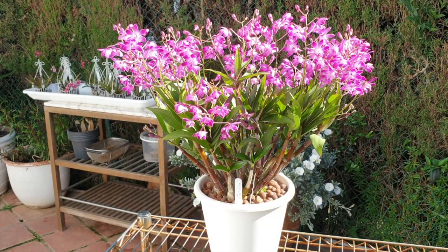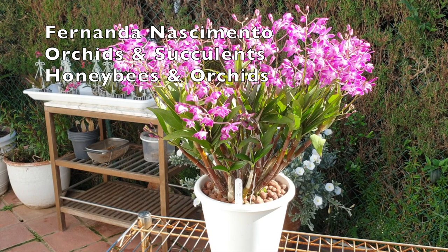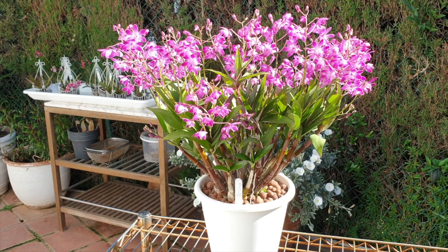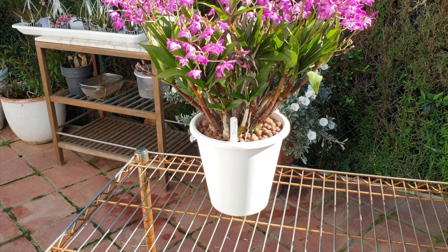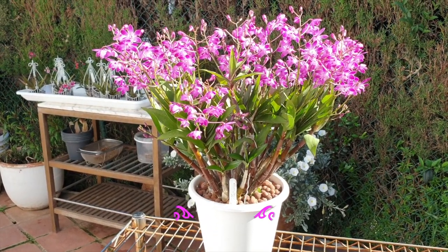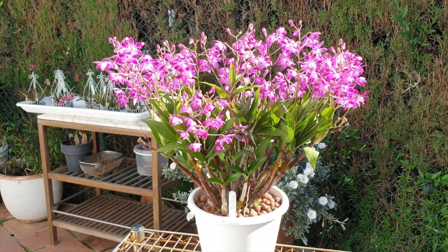Welcome everybody to this care collab of the Dendrobium Berry Oda. Today I am teaming up with Fernanda Nacimentu Orchids and Succulents and with Honeybees and Orchids. I thought I would just open the video with a real good close-up look into the blooms that we have, because it is quite incredible to even try to put this into shot in a proper way. I'm hoping that the size of this orchid can be appreciated — it is enormous, but it is also very, very easy to grow.